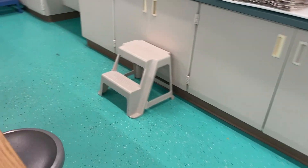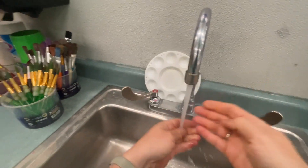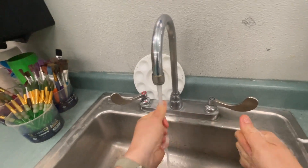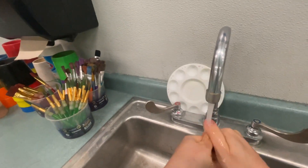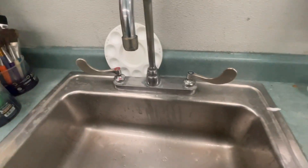Please be very careful using the stool and reaching for the soap. You can do it — I know you can. Try to get any and all dye off of your fingers. Some of it might have to come off in the bath or the shower, and that's okay. Carefully climb down off of the stool.